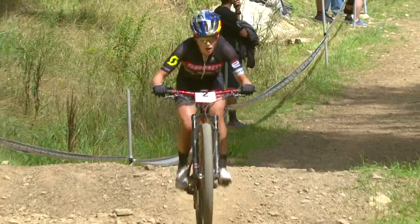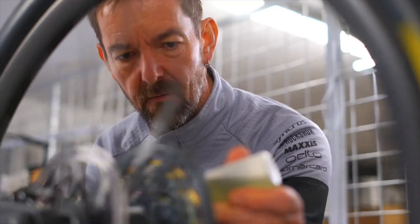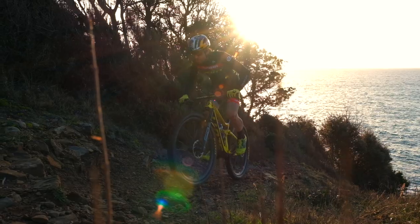Scott Schramm have been at the cutting edge of XC racing for a number of years, and we conducted extensive testing with team riders to ensure the wheels met their exacting needs.